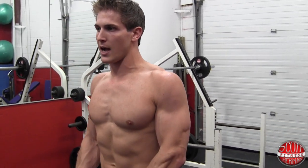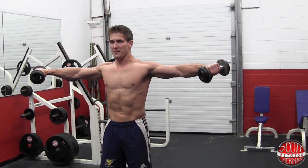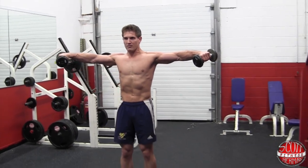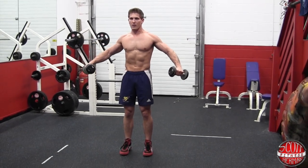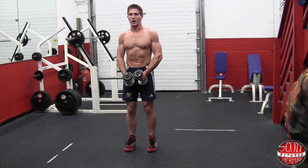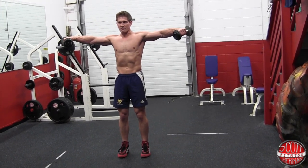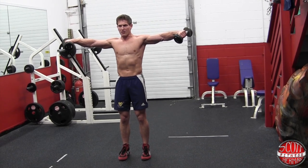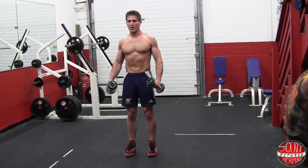Keep the core nice and tight the whole time. Up for 2 — 1, 2 — hold for 2 — down for 4 — 1, 2, 3, 4. One more rep: up for 2 — 1, 2 — hold for 2 — down for 4 — 1, 2, 3, 4.